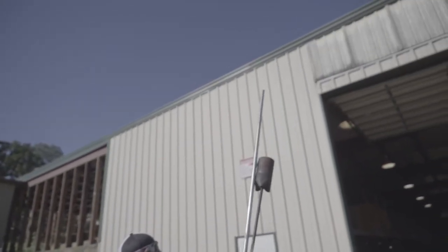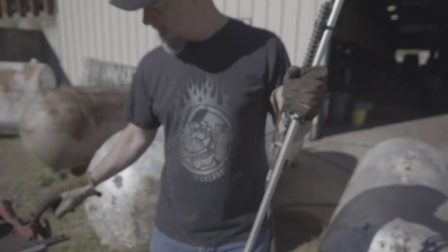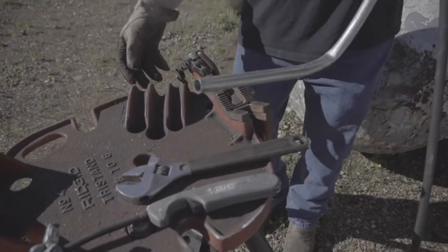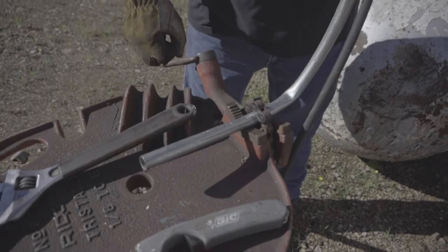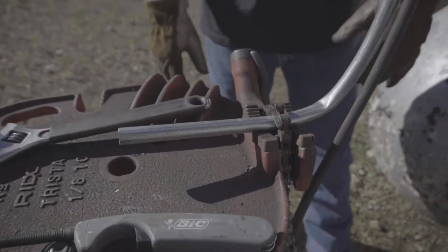This burner is zip-tied to a piece of conduit with a bend in the bottom. The reason I did that is because I've got a pipe vice here - you don't have to have a pipe vice, you just need something that can hold this burner a good seven or eight feet off the ground the entire time. Just tighten it down like that - the vice isn't going anywhere and it'll hold this thing for hours.